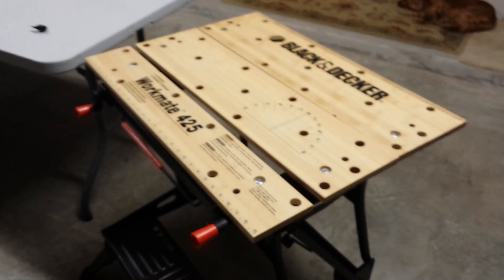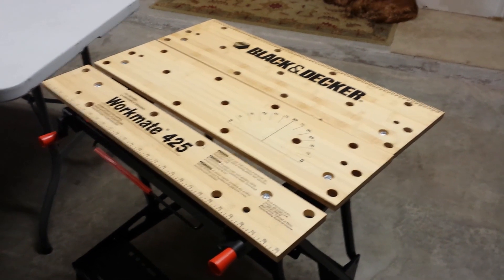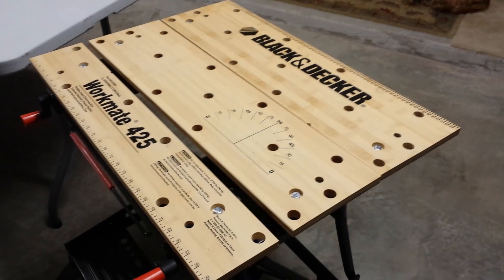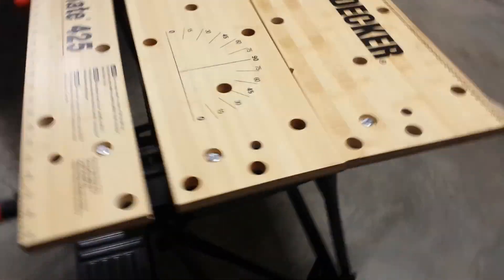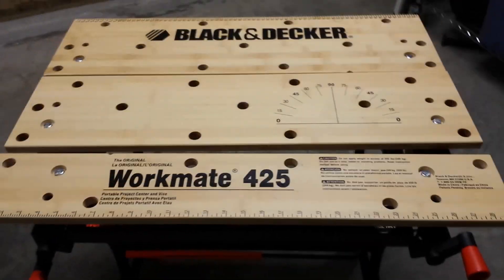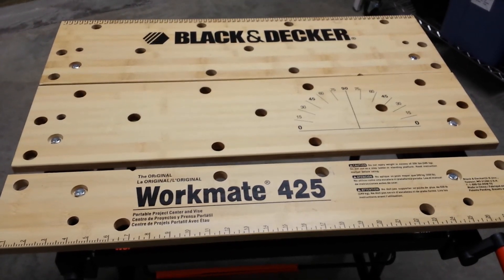There are two other videos I'd recommend: one is 'Getting the Most Out of Your Workmate Workbench' parts one and two, and another on putting 425 panels onto a 400, where I go into a lot more detail on how the panels can be set up and used differently — the 400 frame is just about the same. I hope you find this helpful. If you did, make sure you hit like, and good luck with your projects.